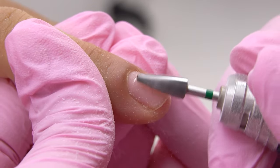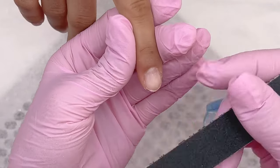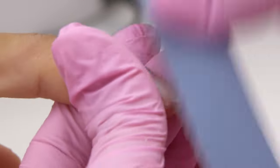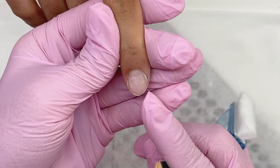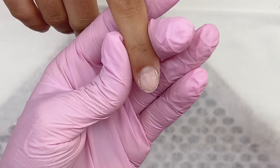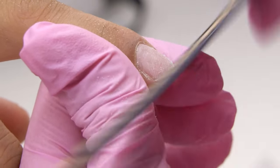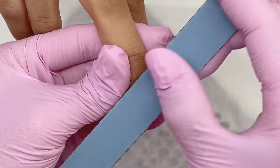We need to do a clean manicure to avoid lifting in the cuticle zone. First, matte the surface with a 180/240 grit nail file, making long moves from left to right. To shape the free edge, find the lowest ingross point and start filing with it.